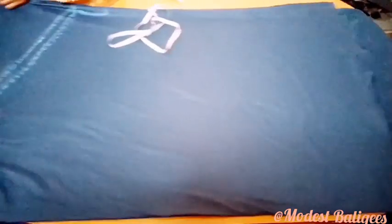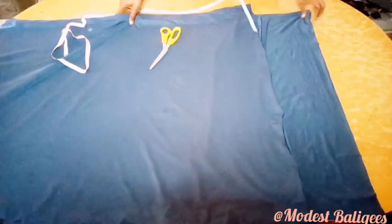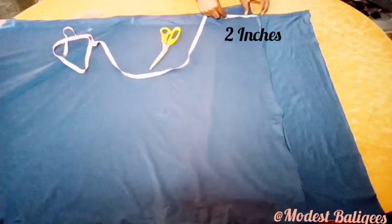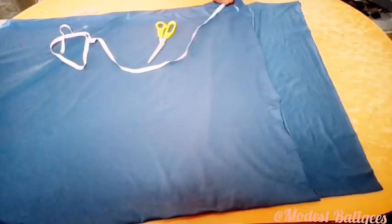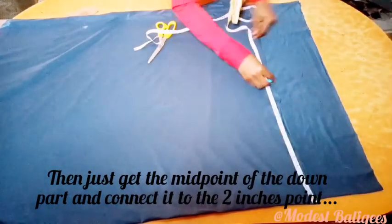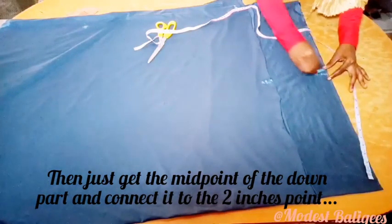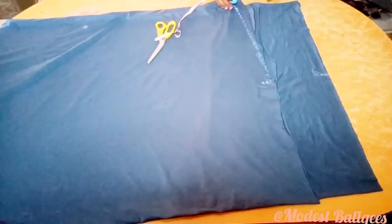Then I come to the down part of my jubab. At the edge of the front piece I go up by 2 inches — this is to give the jubab its characteristic curve. I then get the midpoint of the down part and mark it, and I do the same for the back piece. Then I connect from the 2-inch point to the midpoints of both the front and the back piece.